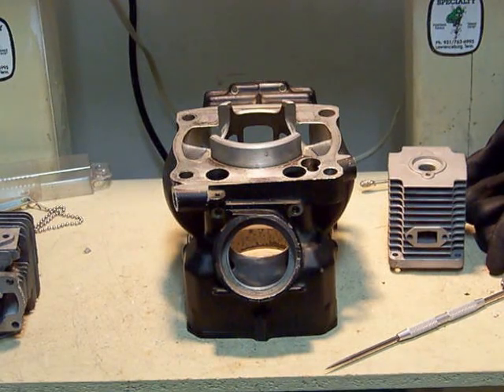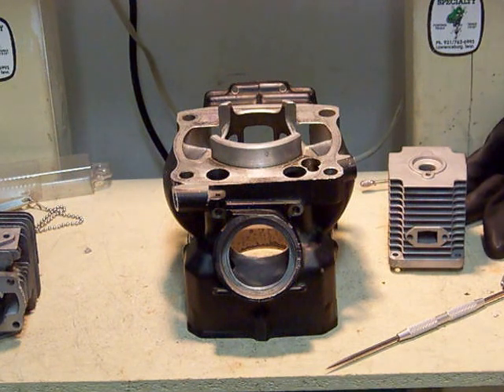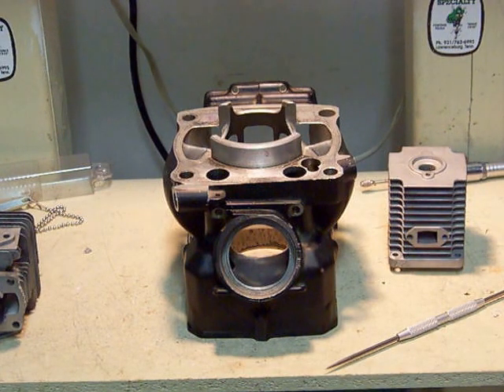Hello, welcome to Porting and Polishing Tips. You're here with TJ. You can find me online at ccspecialtytools.com and also reach me at twostrokecentral.com. This is the third part of my series about two-stroke ports, just trying to give you a little extra information.